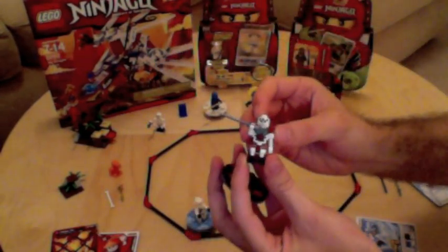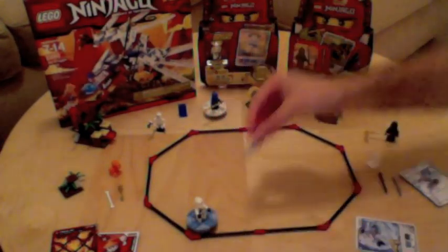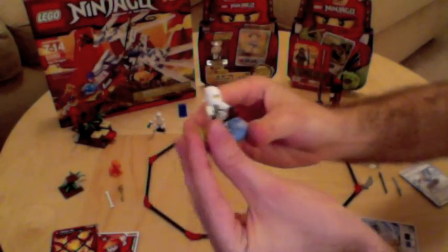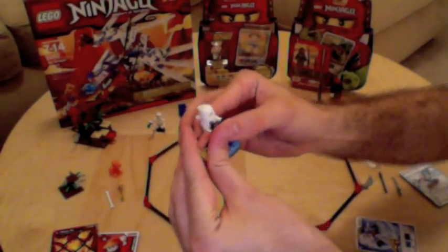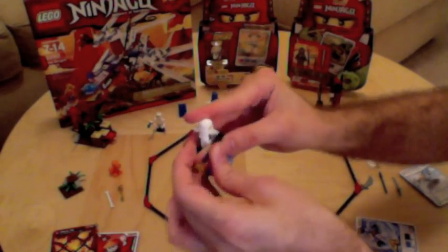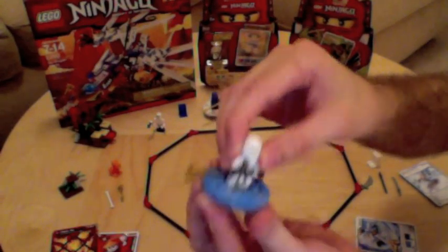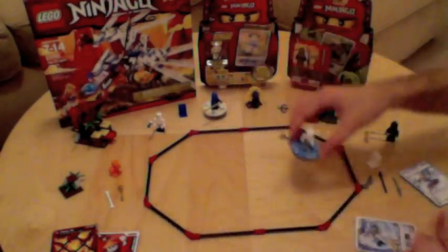When a character loses a match, he loses the weapon that he was using to the other player. The ninja lost his weapon in the battle, but since he didn't lose the battle by getting knocked off of his base, he gets re-equipped. I just make sure that he's securely on his base because they do kind of get knocked around without falling off completely.